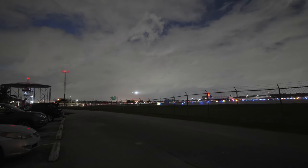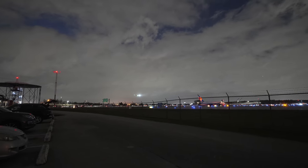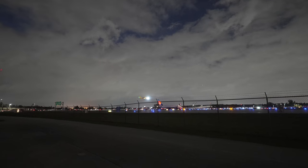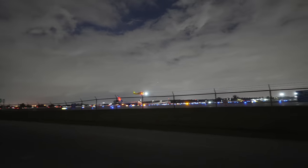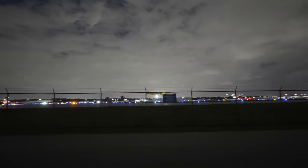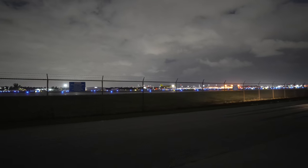This last clip was shot on the Sony 11mm 1.8 in S-Cinetone. Just wanted to show you how that lens handles the low light — 1.8 aperture obviously lets more light in. I think that looks pretty darn good.